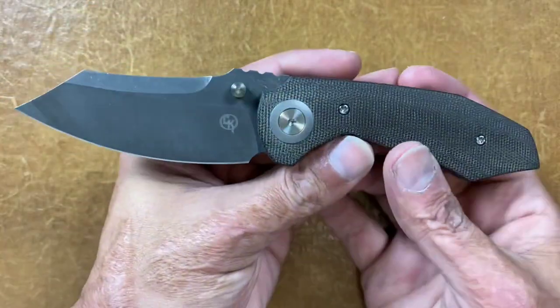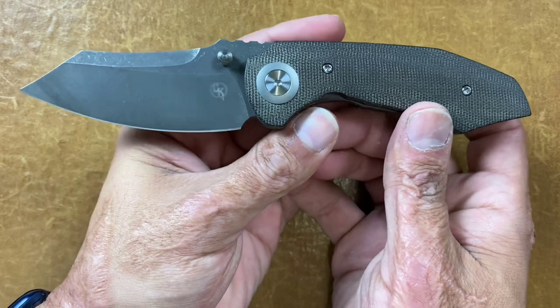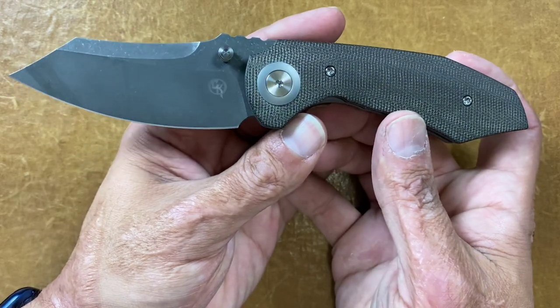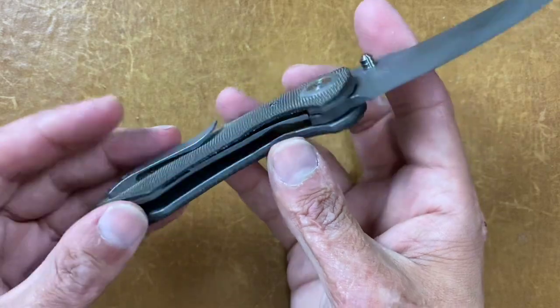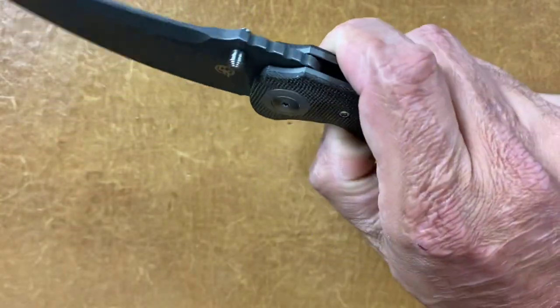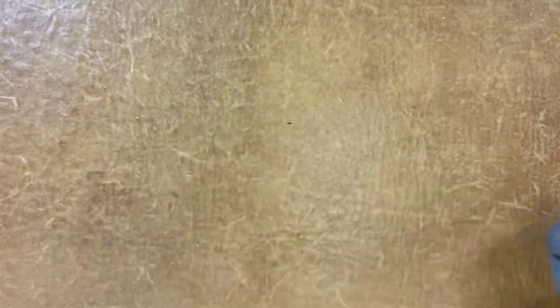First one's a fairly new one for me, and that is the Alliance Design Bangarang. If you haven't seen my video on this and would like to know more, please go check it out. Matt Christensen design, green canvas Micarta, liner lock. It's a stout knife but still ground nice and thin. It's got that nice dark wash on it — very smooth. Awesome knife, that is the Bangarang from Alliance Design.